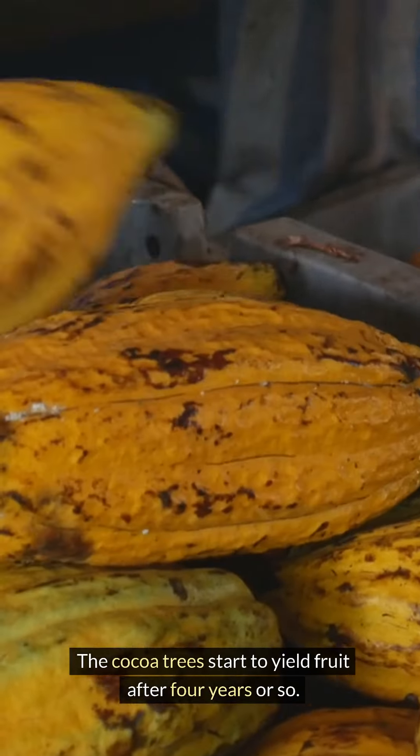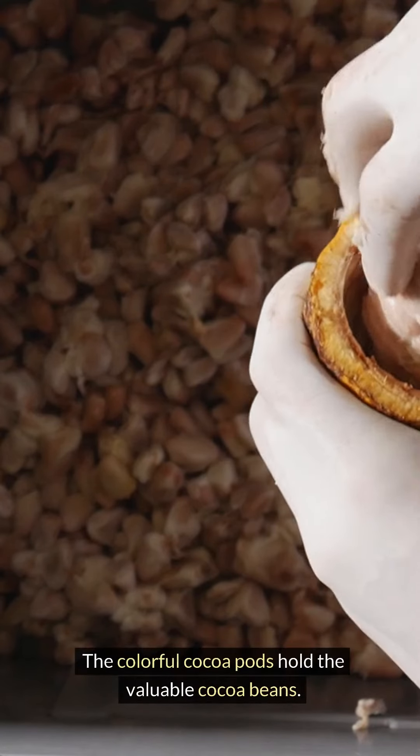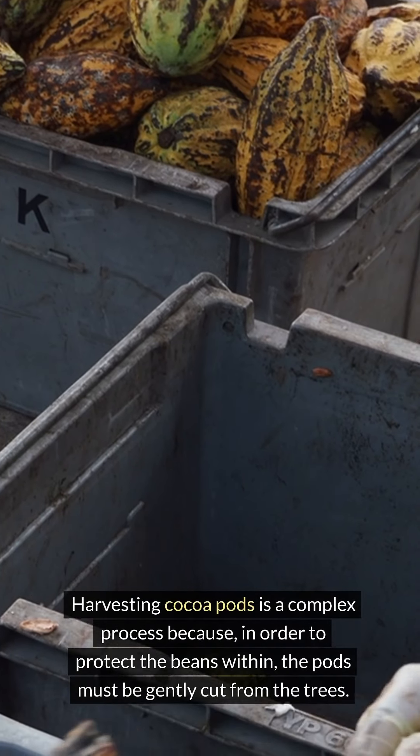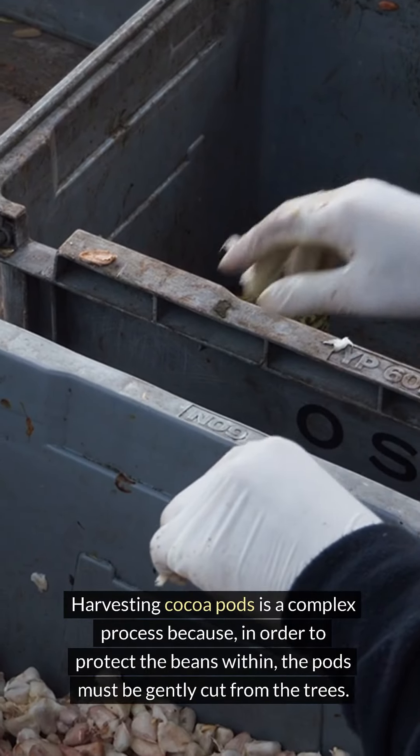The cocoa trees start to yield fruit after four years or so. The colorful cocoa pods hold the valuable cocoa beans. Harvesting cocoa pods is a complex process because, in order to protect the beans within, the pods must be gently cut from the trees.